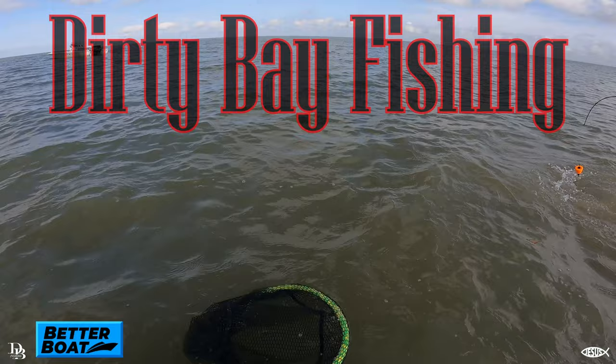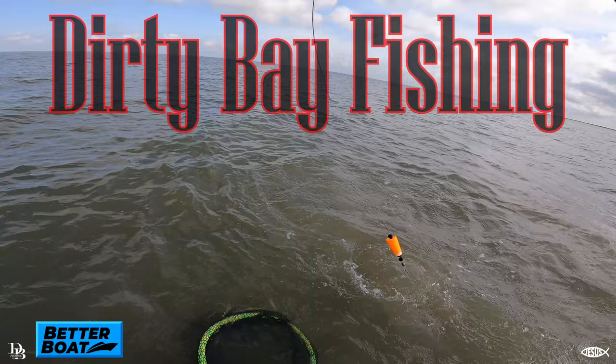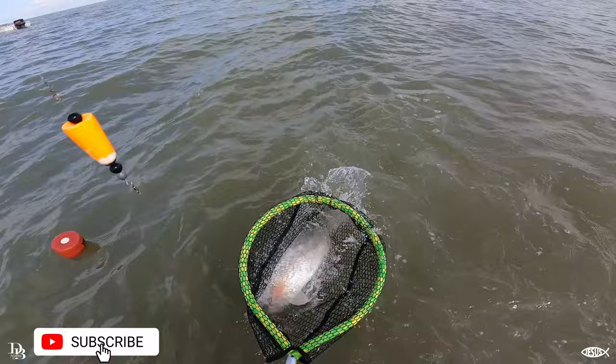It is a joy, it is a different feeling guys to pull one of these nice reds and standing in the water right next to him. Look at that, how you like that?